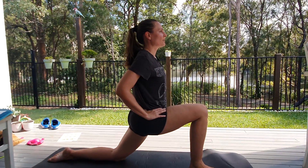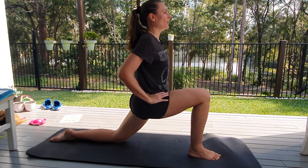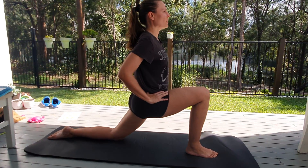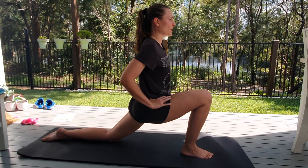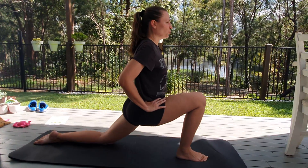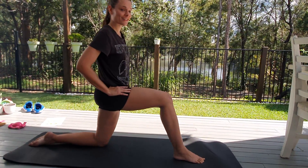Ten more seconds. Feel that stretch. A little bit further this time. Feel that stretch. And again. Good — ready to do the other side.